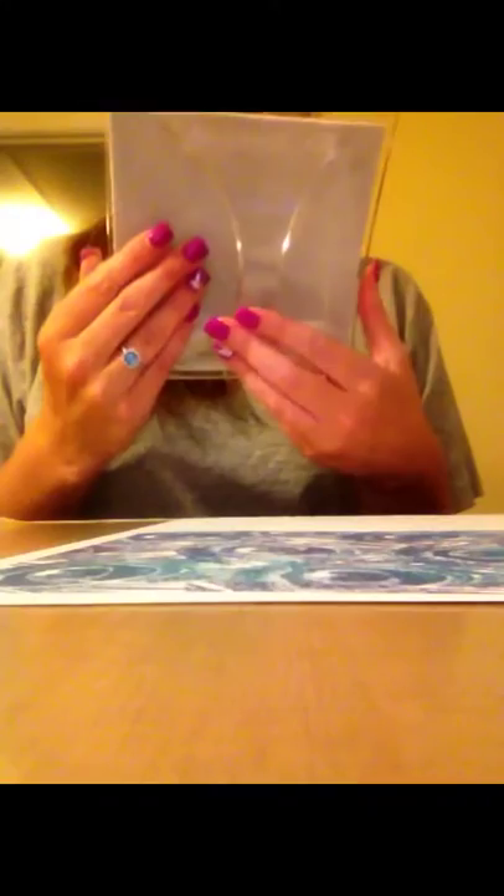I can't wait to do a background for a card with this. Really easy to do, doesn't take very much pressure at all. If you have problems with your wrists or your hands, or if you have arthritis or anything like that, I would definitely recommend this. This is an Impression Obsession mega mount — I got this from Simon Says Stamp, and I also got these cover card stamps from Simon Says Stamp, also from Impression Obsession.